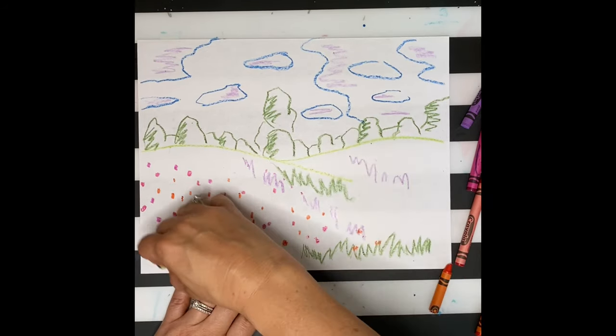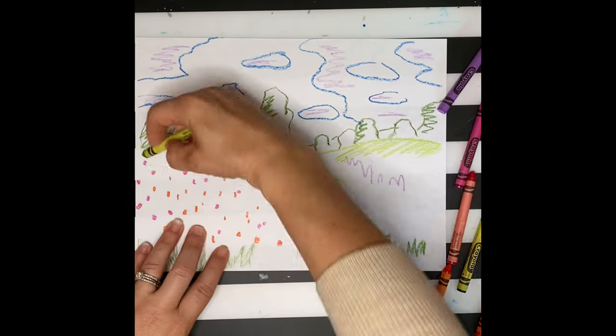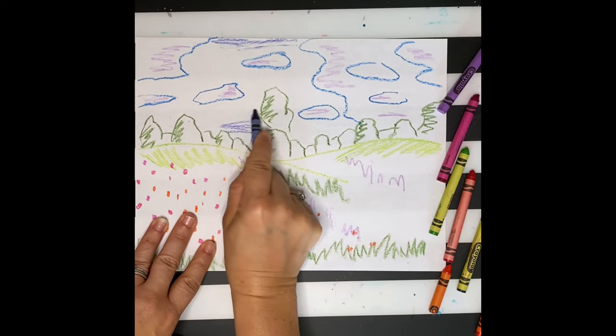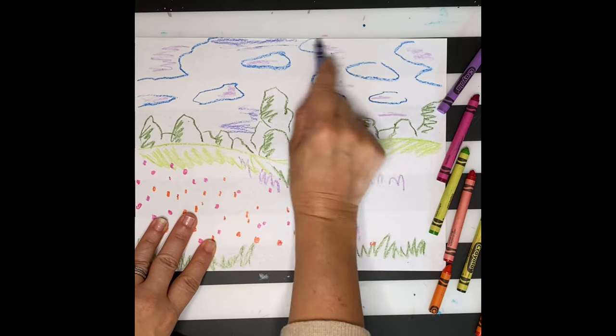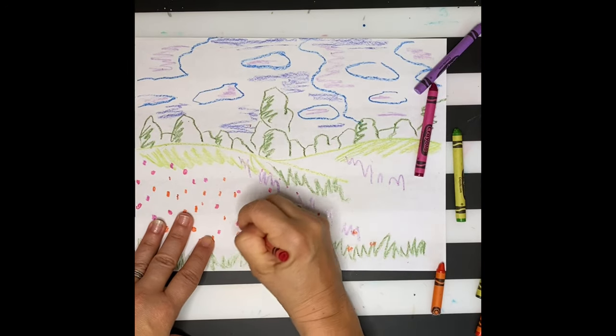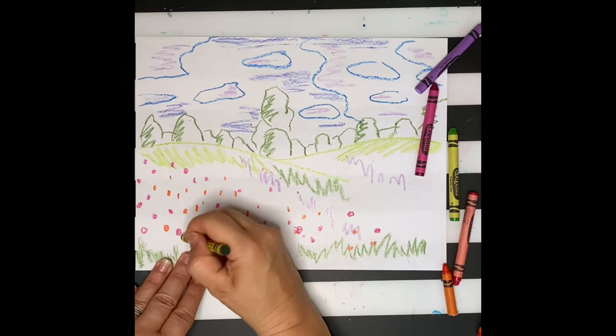In the foreground, I'm drawing some grass too. My grass is largest because it's in the very front. I'm going to shade a few of my areas in. Last minute details before I begin painting.